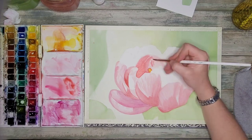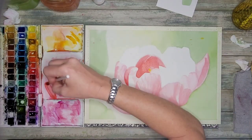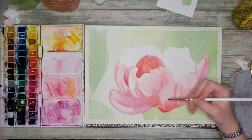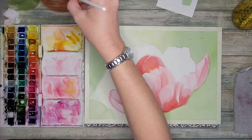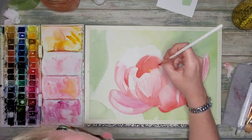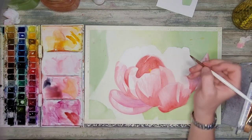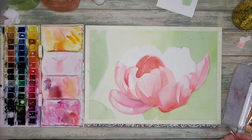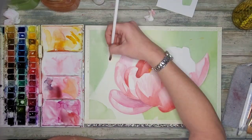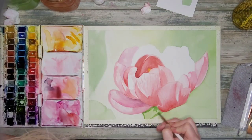Now I'm moving on to the center of this flower — this is the darkest area. I realized I needed to add some more contrast to some of these petals that have already dried, so as I work and things start to dry and I add darker values, I'm just going back and forth looking at my reference photo and my painting, trying to add in some of those extra details, darker values, and contrast as I go.